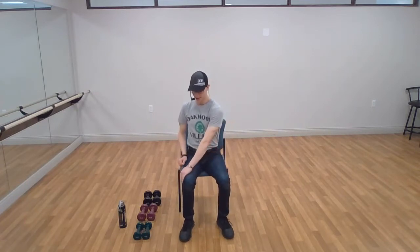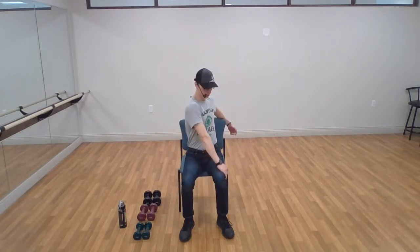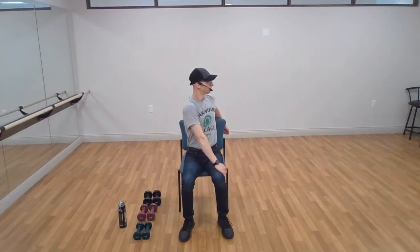Legs back together, sitting up nice and tall, chest up, shoulders back. Let's stretch our middle and upper back — one hand on the leg, one hand around the back of the chair, turning as far as you can. Now let's turn in the other direction — one hand on the leg, one hand around the back of the chair, turning as far as you can. Try to keep your hips straight and in line, just turning from your torso.